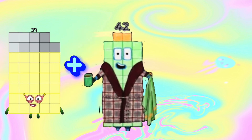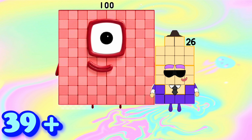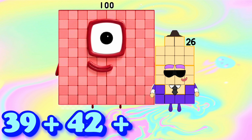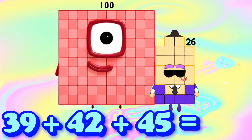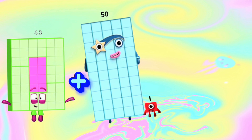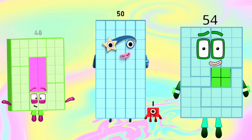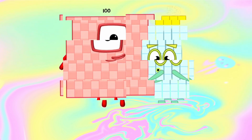39 plus 42 plus 45 is equals to 126. 48 plus 51 plus 54 is equals to 153.